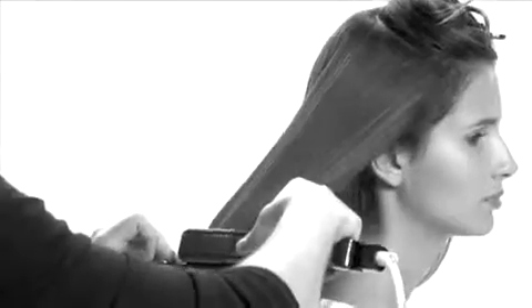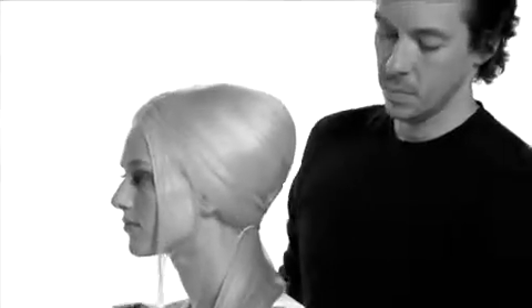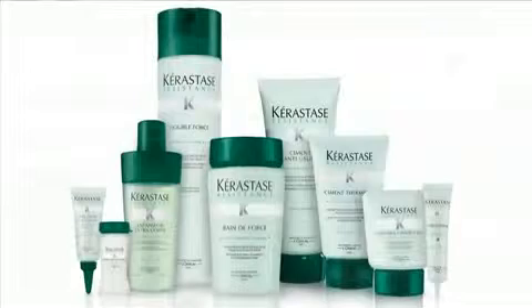Now you too can create beautiful, healthy, durable hair with the new Résistance range from Kerastase Paris.